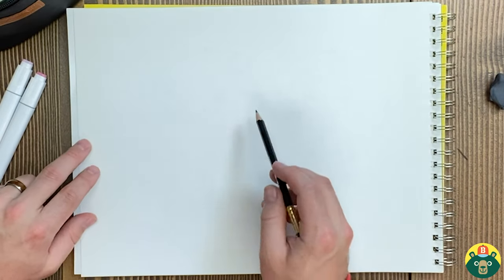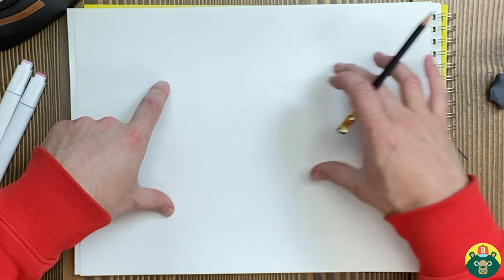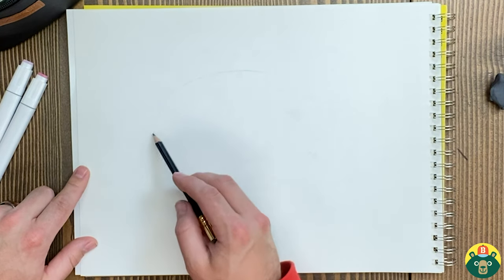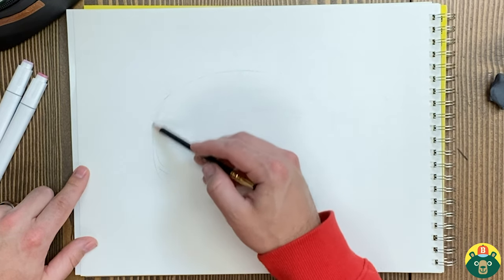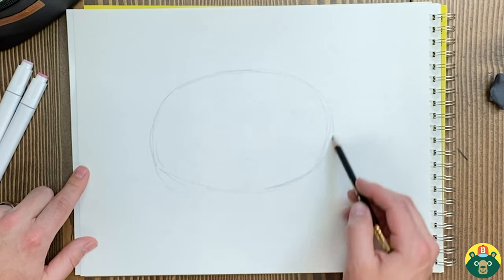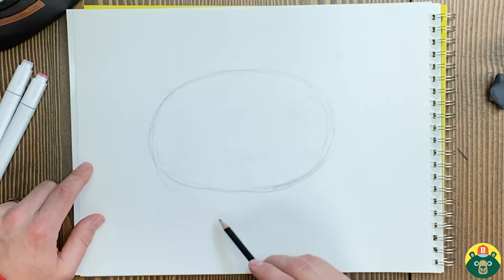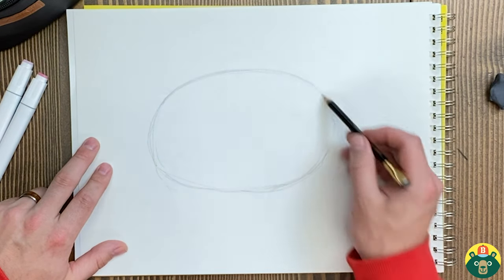Let's start sketching — we're going to start with the body first to see where it's going to fit on the page. I'm going to draw a big oval over here, leaving a little bit of room on my right-hand side for the pig's head. I don't want to go too low because I still need to fit the legs in. Kind of a chunky oval — nothing too long and skinny, because pigs are known to be a little bit chubby. We'll make ours a little round.